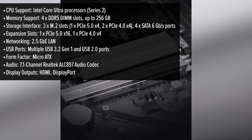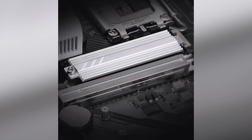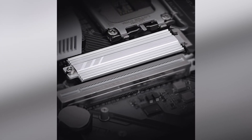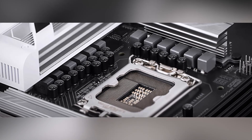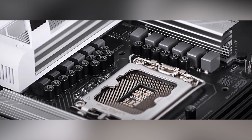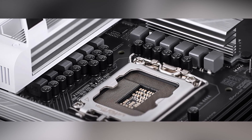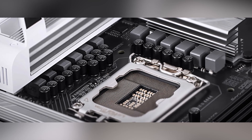Designed with gamers in mind, this motherboard supports Intel's latest Core Ultra processors, providing robust performance for demanding applications and gaming experiences. The inclusion of four DDR5 DIMM slots allows for a maximum of 256GB of high-speed memory, ensuring smooth multitasking and responsiveness.